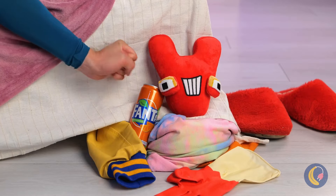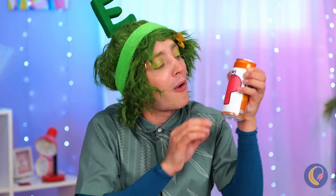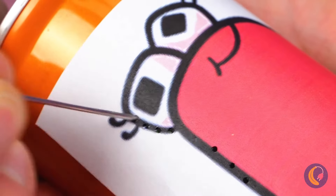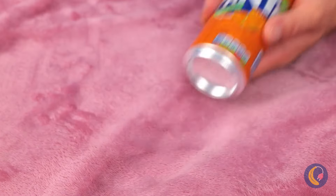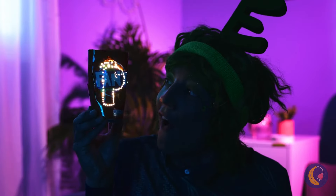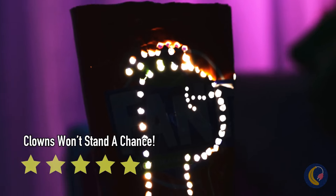Oh, it's only V. And he brought soda. The can is empty, but we can still have some fun. Add a letter and poke around the outline. When you're done, add some lights — and it's a brand new night light. Now let's get some sleep.